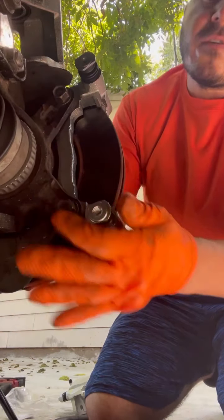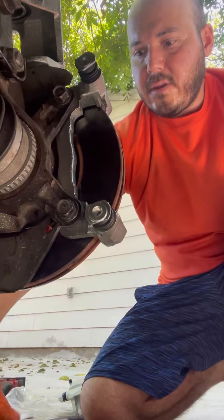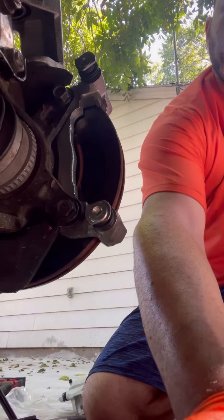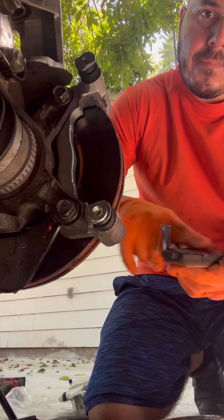We know these are secure now. Get your old brake pads and put those on. I'm going to put the pads back on, and remember to put grease.